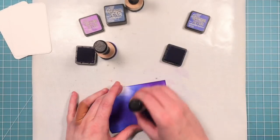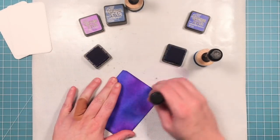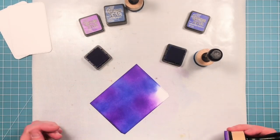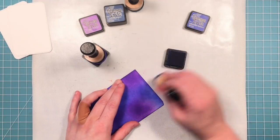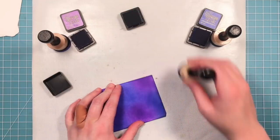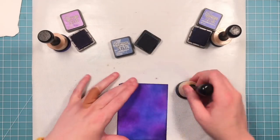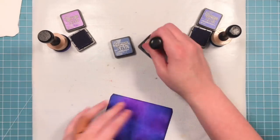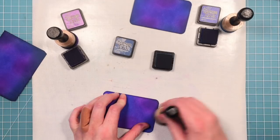I'm going back in with a little more blueprint sketch — mostly I colored it in blueprint sketch and wilted violet. The other colors I'm coming in with to darken up the edges a little bit. Now I've got faded jeans and I'm going along the edges; I think this really defines the outside edges of this little scene we're going to create. I've done the same thing to the little cards that go on the inside.